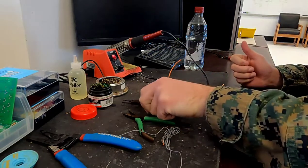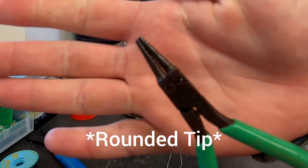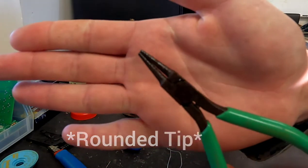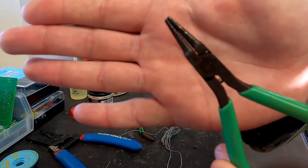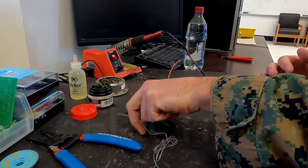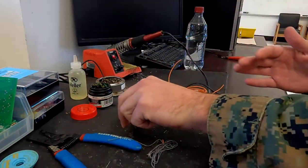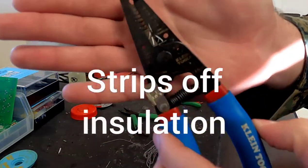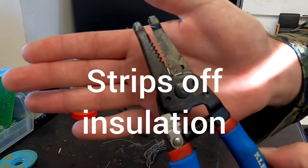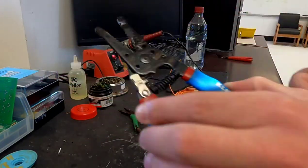The other components we're going to be using throughout this class: we have our rounded nose pliers — we'll get to how to use all of these tools as we get into the different terminals. We also have our needle nose pliers, and then we have our wire strippers, which are going to be used quite literally for wire stripping in most cases.